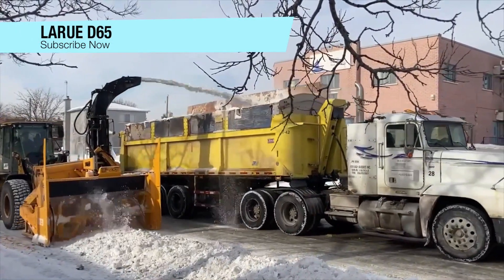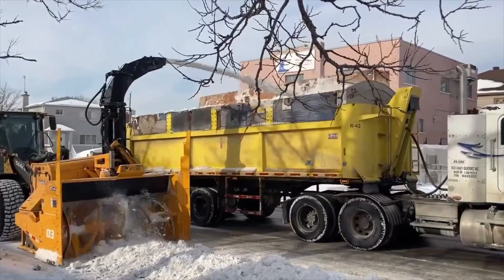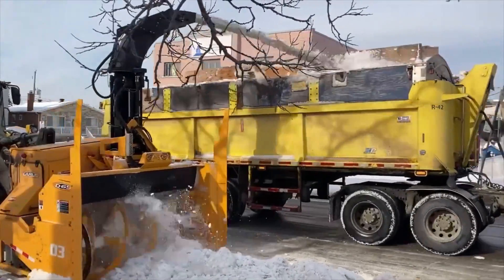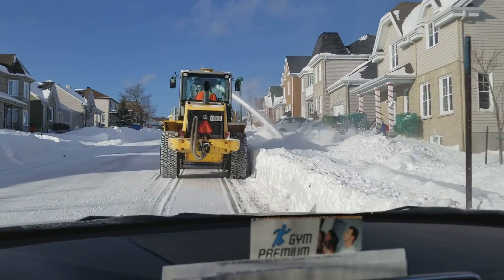Introducing the LaRue Snowblower, the ultimate snow removal machine. When snow accumulates or a storm hits, you must act quickly and rely on a snowblower that combines power and reliability like a superhero.